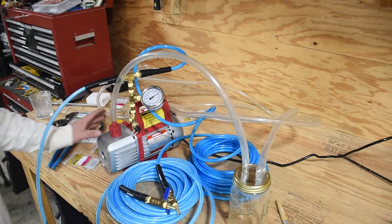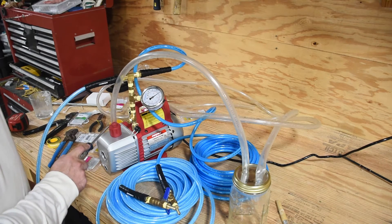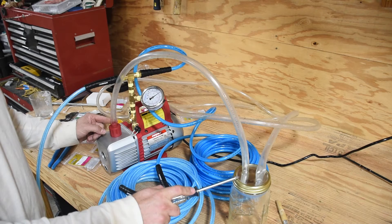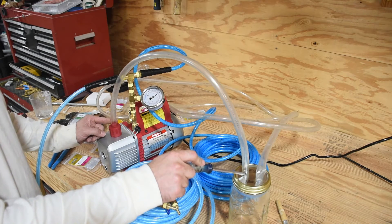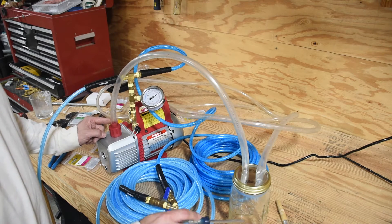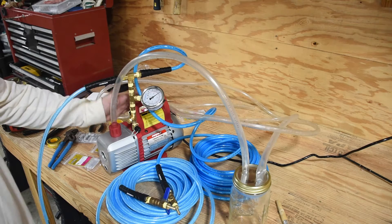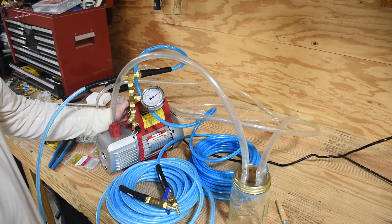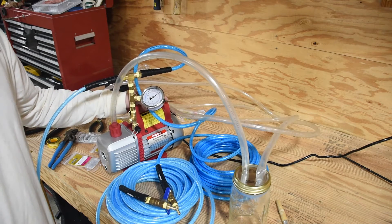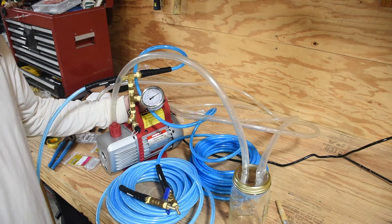One last thing that I did: since I'm using an oil pump, oil vapor comes out of the exhaust port right here. I took a piece of tubing, connected it to the exhaust port, ran it into a mason jar where I drilled and punched two holes at the top. That way the exhaust comes down into the mason jar, the vapor should settle out, and then I ran another tube from there which I'm venting outside of my building. This pump is going to stay inside a climate-controlled building, with all lines running out into my barn to help preserve the pump and prevent oil residue from getting all over things inside.